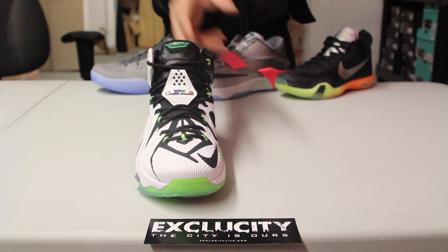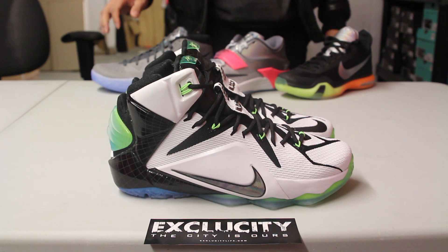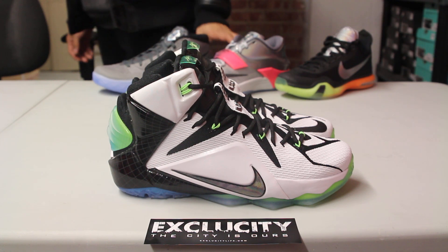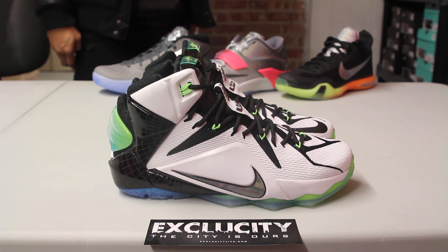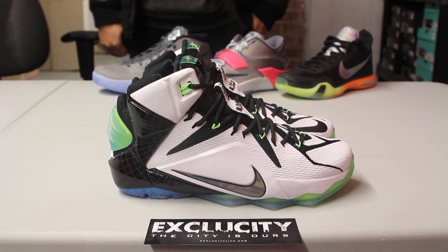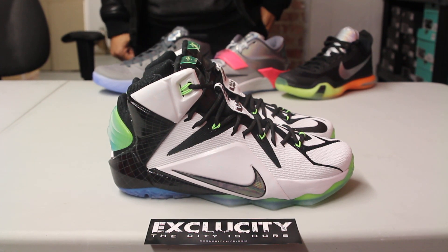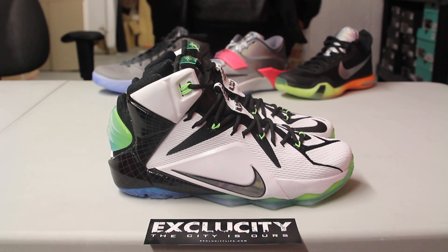You've also got nice detailing like a see-through tab with his signature, along with the line design you see on the foam, also on the tongue. For more information on how to purchase these shoes, you can contact us at 514-846-8887, or at our west area location at 514-626-4434, the Brassard location at 450-443-8887, and our newest location in Laval at 450-681-8777. Don't forget to check out our website at www.excluscitylife.com.